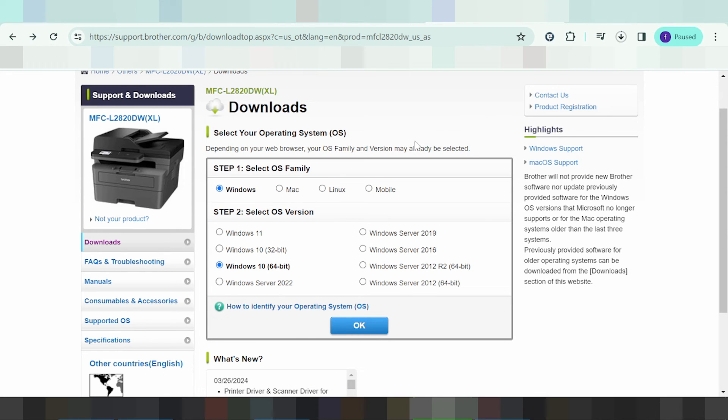After you double-click the downloaded file, click Next and then click Finish. The installer will automatically detect your operating system and your printer device. If you have any questions, leave a comment below or check the link in the description.